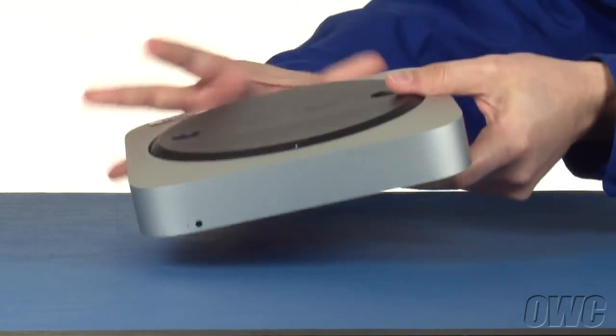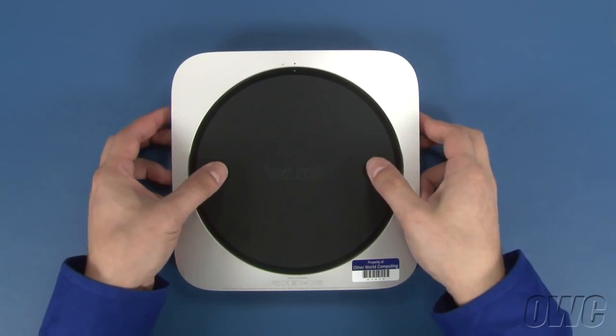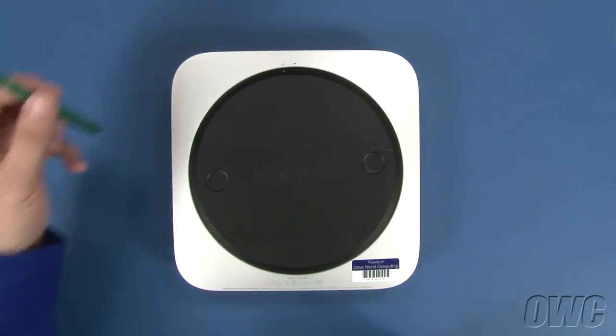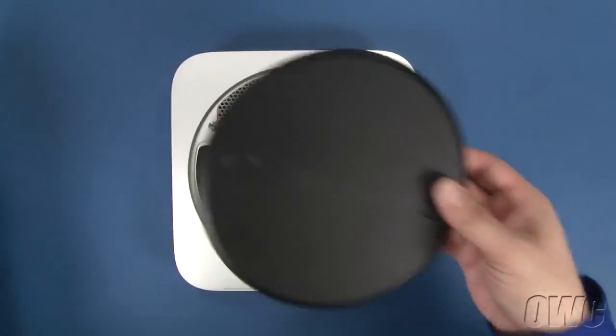The first step is to flip the Mac Mini over. Rotate the bottom cover counter-clockwise until the two white dots are aligned. You can then gently lift the cover off using your nylon pry tool if necessary.